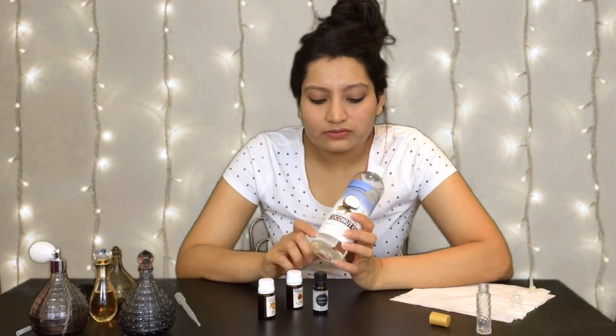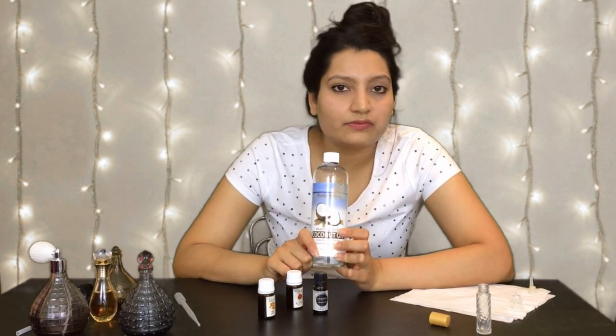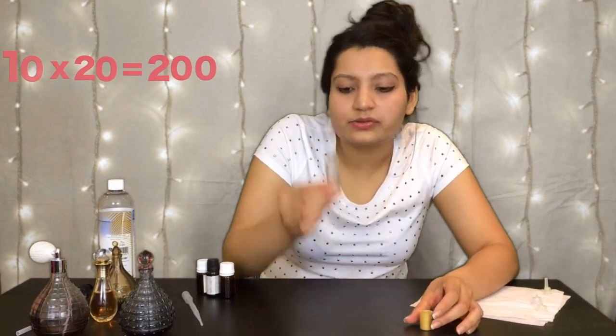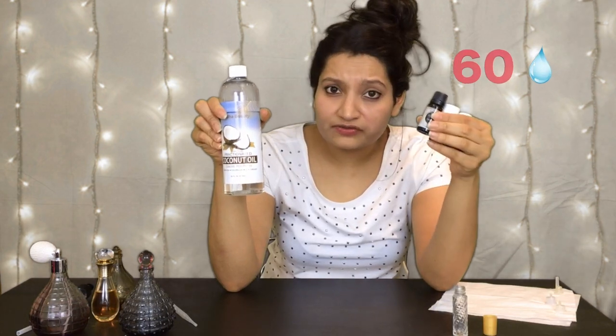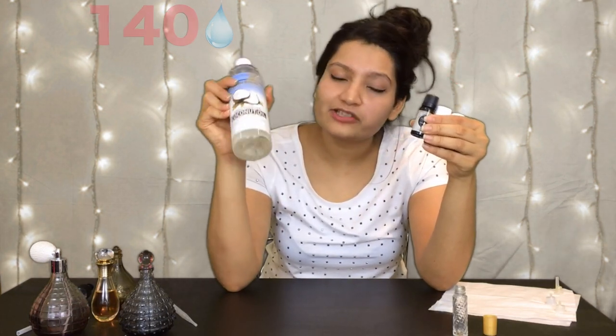So you should always use fractionated coconut oil which has no scent. This bottle that we're going to make the perfume in is 10 milliliters. Now each milliliter means 20 drops of liquid, so 10 times 20 is 200 — this bottle can store up to 200 drops. Now we're going to do some more math. In our 200 drops, we want 30% to be the essential oils and 70% to be the coconut oil, which means 60 drops of essential oil and 140 drops of coconut oil.